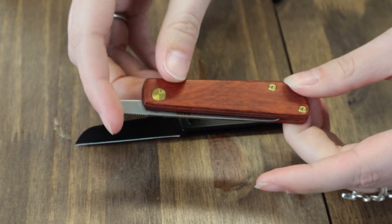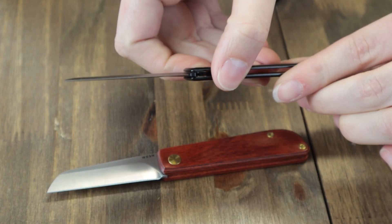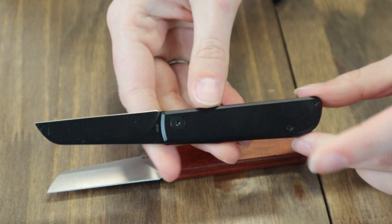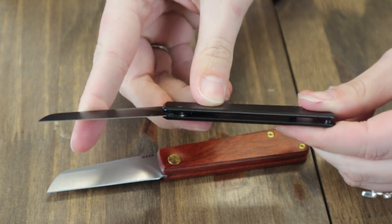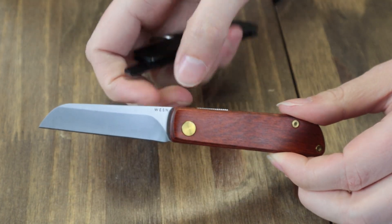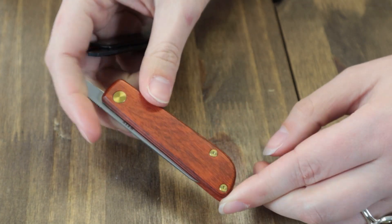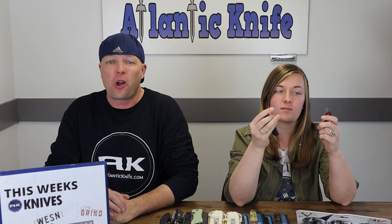This folder can handle anything from food preparation to slicing ropes to shaving wood for a fire. You can get it with either the rosewood or the Grade 5 titanium scales — there's a gray one and a blackout one — outfitted with great hardness, high corrosion resistance, and optimized chemistry to minimize edge folding and microchipping.